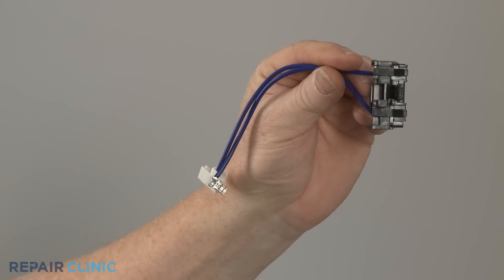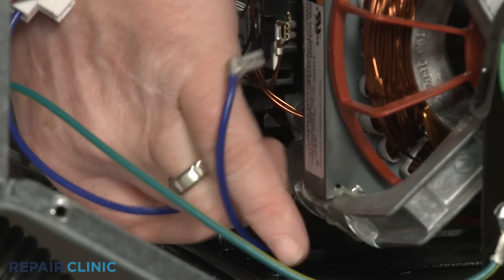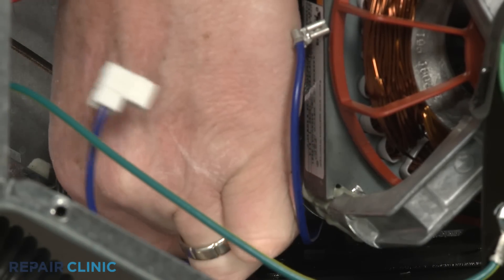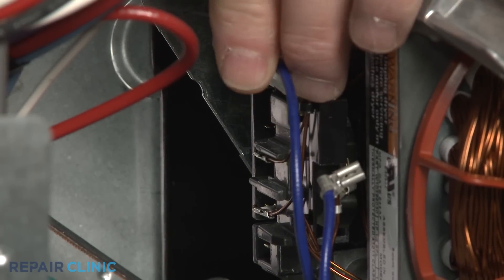Install the new belt switch by snapping it into place on the motor mount. Connect the belt switch wires to the appropriate terminals.